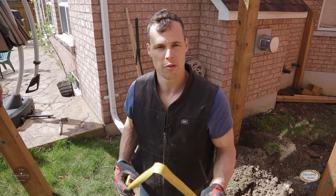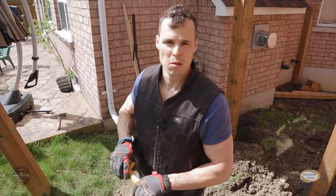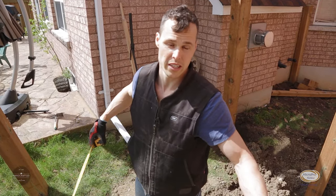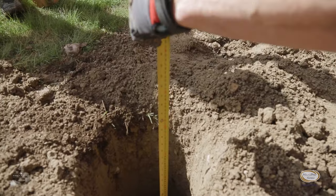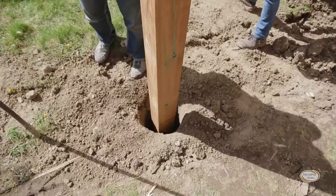I mentioned frost line before — we're trying to achieve anything over 42 inches, with 48 being ideal. I'm going to take a measure before we drop the next post in just to make sure we're there. You can see 48 is just above grade, so we would call this a good hole, and now we're going to drop the post in.